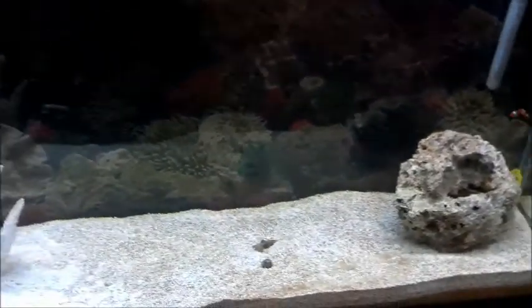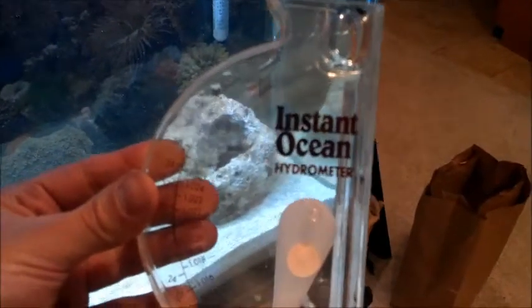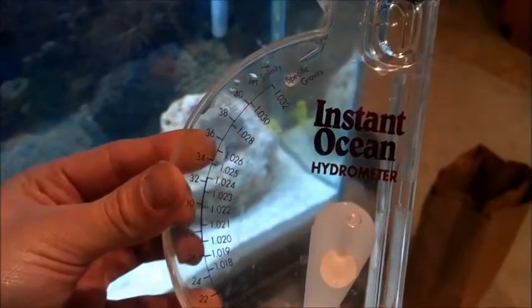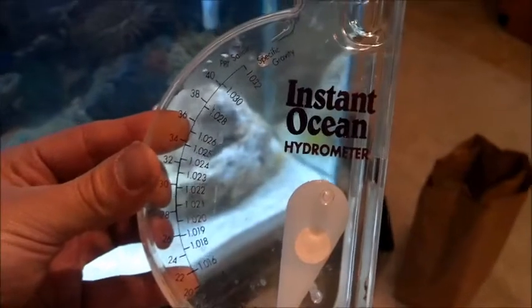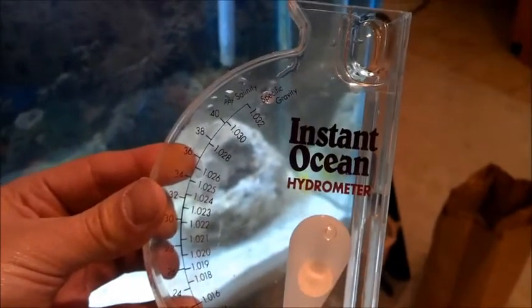Add your fresh water to your tank with no animals in it, dump all the salt into the water and mix it up till it's clear. You want the water temperature to be around 78 degrees. Then your next instrument is this - a hydrometer. There are numbers on there from 1.021 all the way up to 1.026, marked in red - that is your safe zone. Anything below it is too little, anything above is too much. This measures your specific gravity and salinity, which tells you how much salt you have in your water.